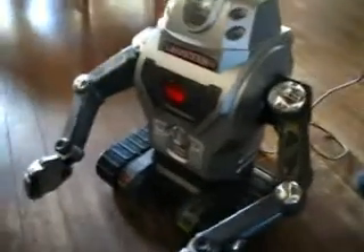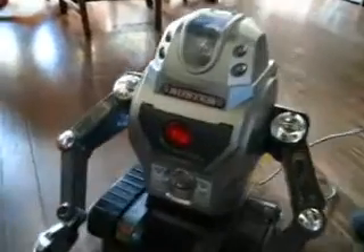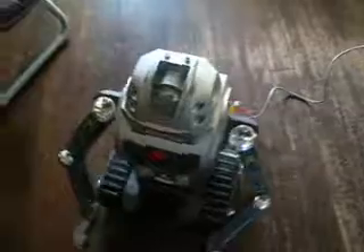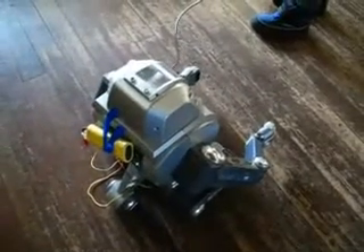Okay, try the treads. Make them turn. Alright. Do you have a turn in place? You've got to turn them in the opposite direction. That's good.